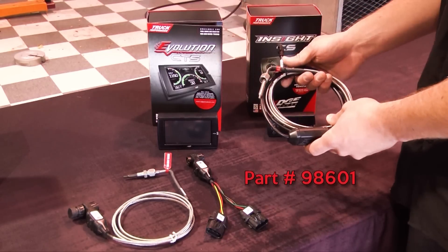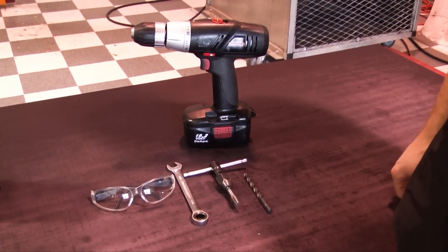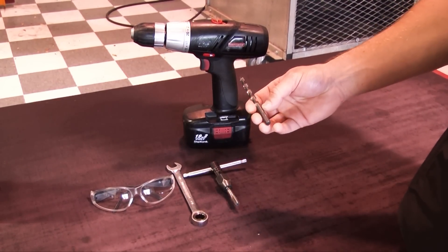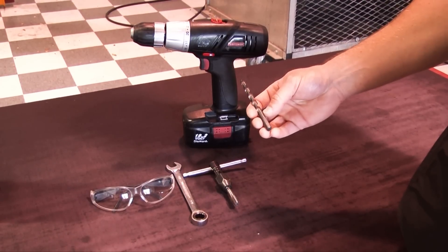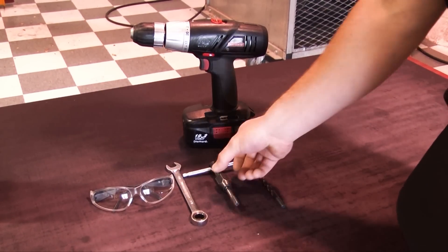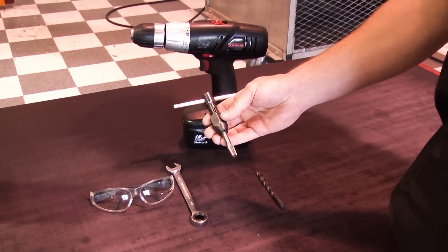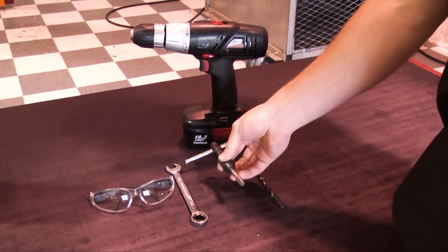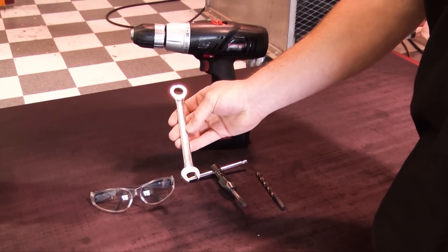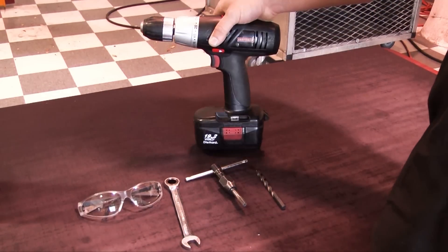The non-expandable probe hooks directly to the back of the monitor. These are the tools you're going to need during an EGT probe install. The first is a drill bit — we're going to need a 21/64 inch drill bit. The next is the tap; the tap we are using is an eighth-inch NPT, that is National Pipe Tap. We're also going to need a 9/16th open end wrench, as well as some safety glasses and our drill of course.